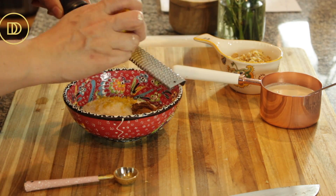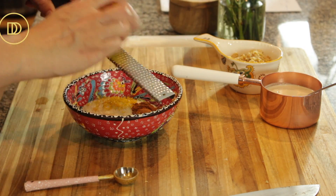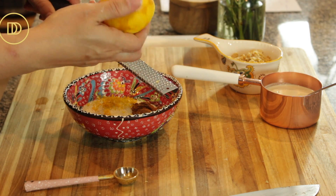Always make sure that you zest an orange before you juice it. If the recipe calls for the zest and the juice, you cannot zest an orange once it's juiced. Or if you think you can, you might get cut up trying to do it.